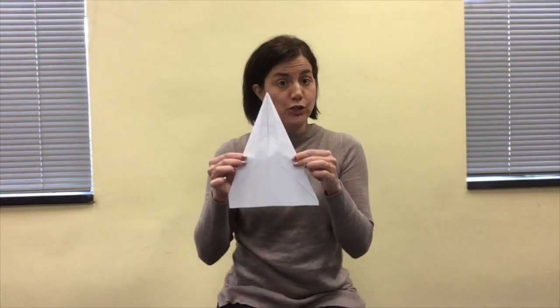Now your paper should look like this, and then you're just going to fold it in half. Fold the edges that have been folded into the center crease together so that you have an object that's beginning to look like an airplane. Now the last step is to fold down the wings — you'll take each side starting at the point, the tip of the plane, fold it down, and you have a paper airplane.